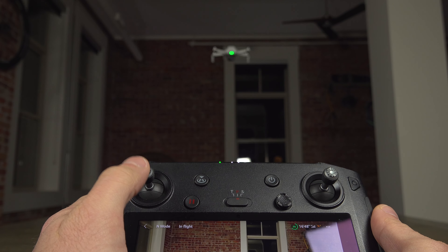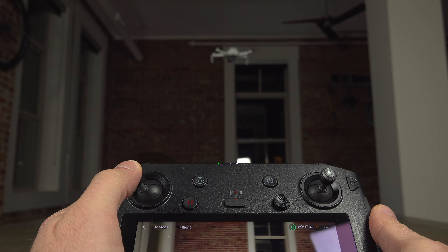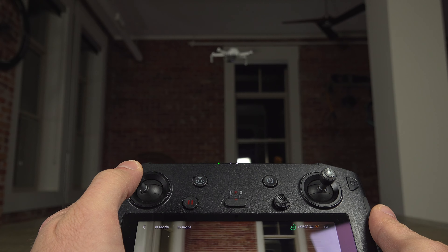Then if you take the same joystick and point it to the right or to the left, this will change the direction. If you point it left the drone rotates left, if you point it right it rotates right.